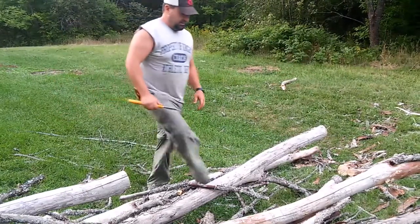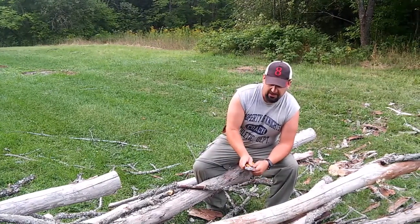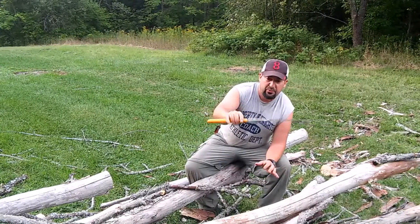We're at the site of some recent ash that's weaved down — dead ash standing — so we're going to try to cut it up and get it off the roadway here, using my Big Boy 2000 folding cut saw.